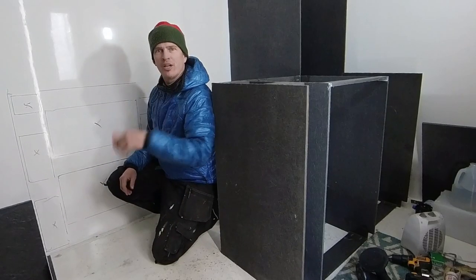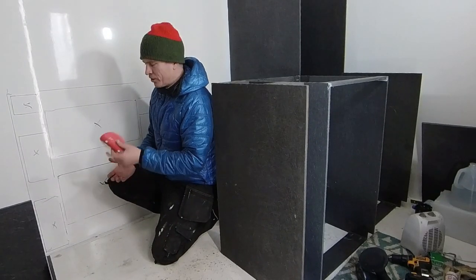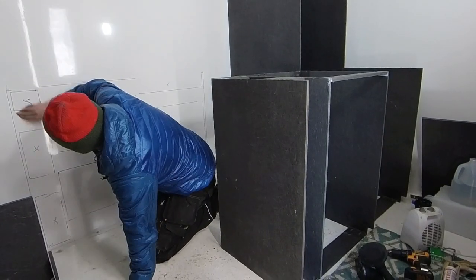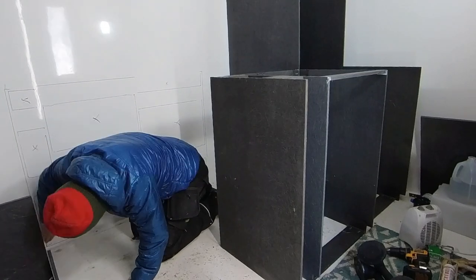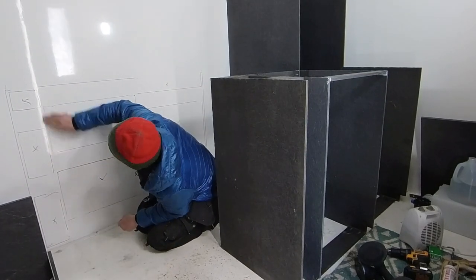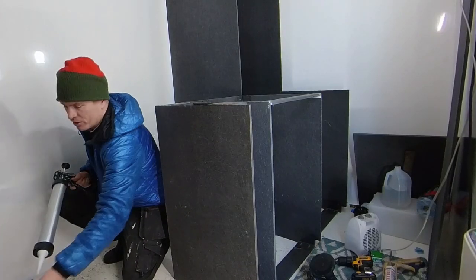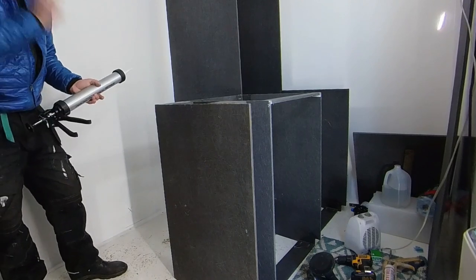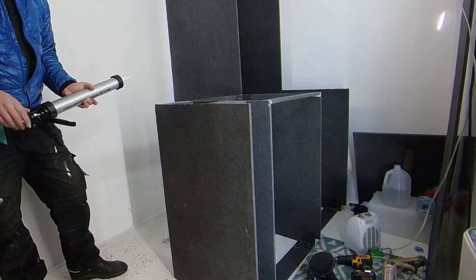I'm giving the wall surface a quick scuff with 100-grit sandpaper, then wiping it off with denatured alcohol. Now I'm applying glue to the backside of the cabinet framing and pushing it back on.